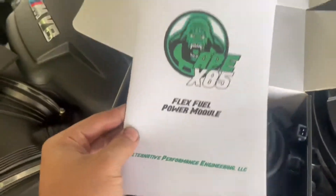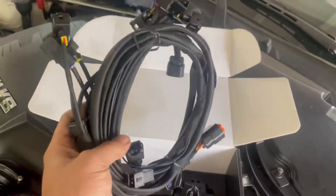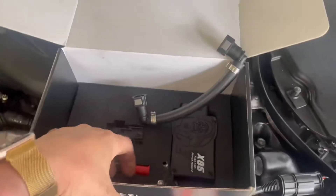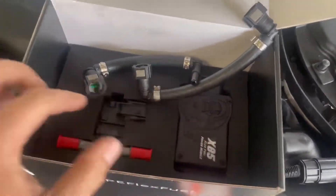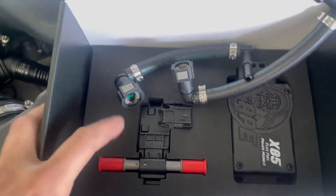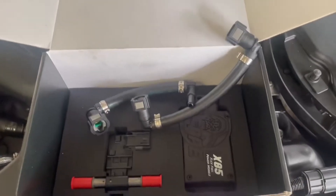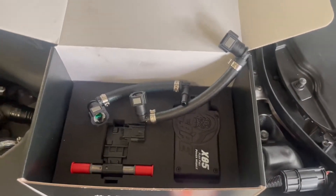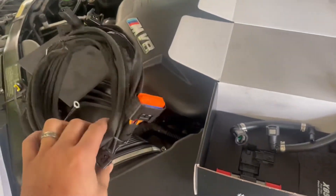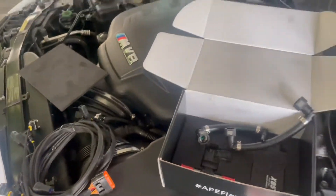Here's what's in the box: instruction manual, the wiring harness that goes to all the injectors, custom-made fuel lines, the control module, and the flex fuel sensor to see how much E85 is in your system. With this system we can run either full E85 or any kind of blend, even 91 octane. The control module will adjust the injector pulse width frequency to make sure you're getting the right amount of fuel to your engine.